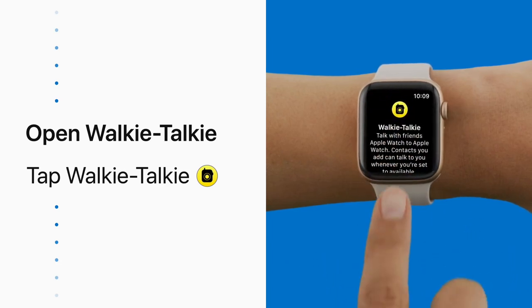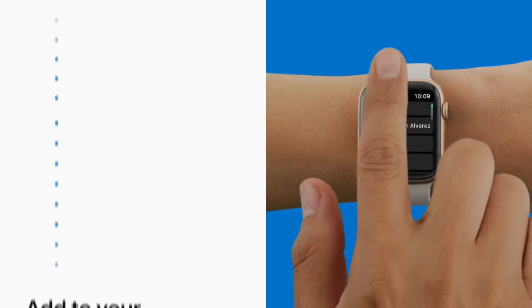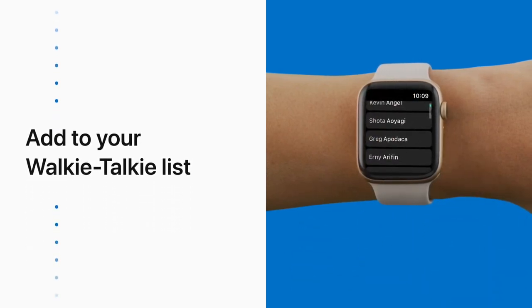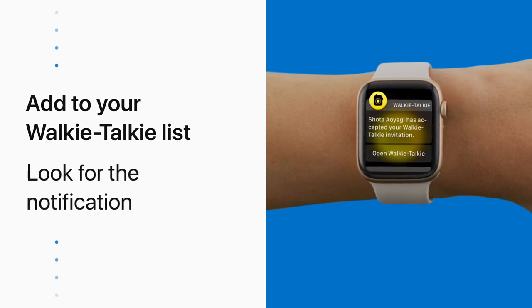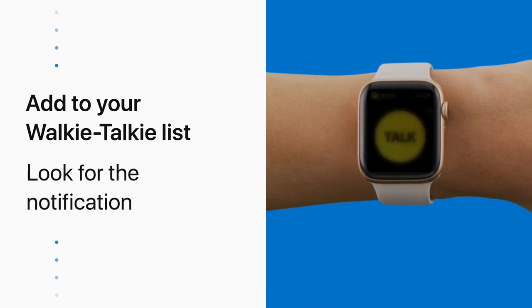You'll see a list of suggested contacts that you can use Walkie Talkie with. Tap on a contact name to send them an invite. Once they accept, you'll see their card turn yellow and you'll receive a notification.